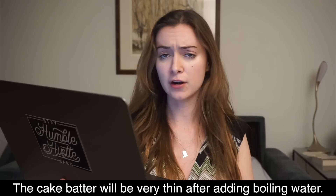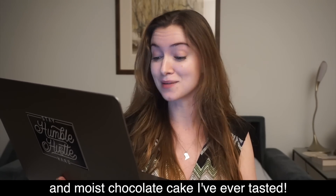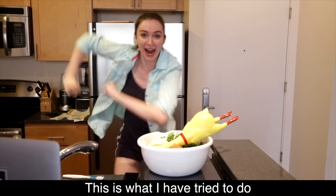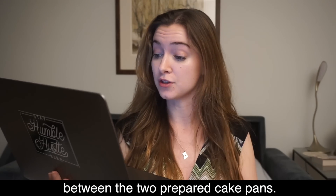The cake batter will be very thin after adding boiling water — this is correct and results in the most delicious and moist chocolate cake I've ever tasted. The game is good and the water is very rich — this is what I have tried to do with a happy happy scare scare.